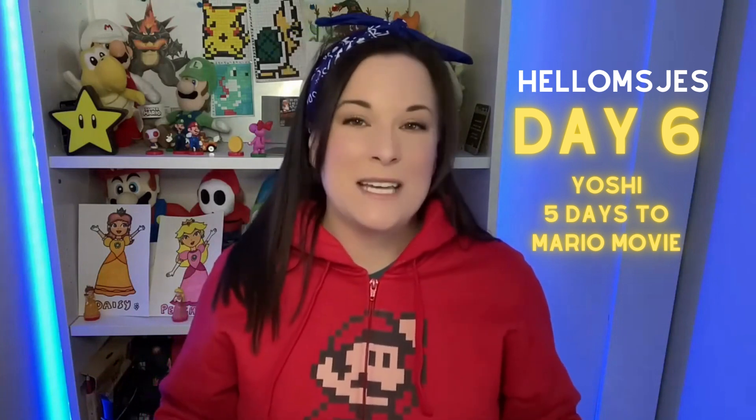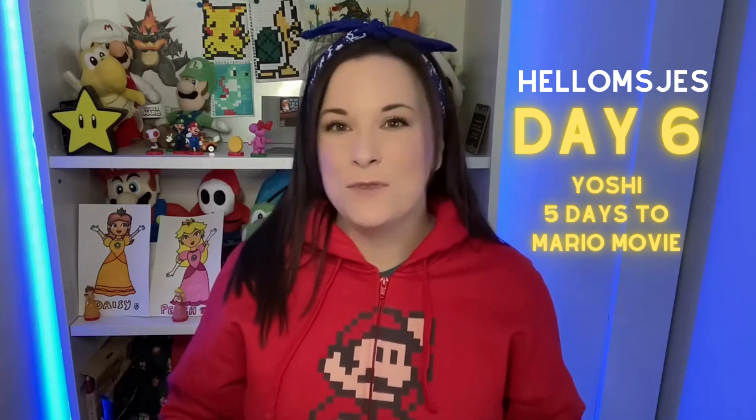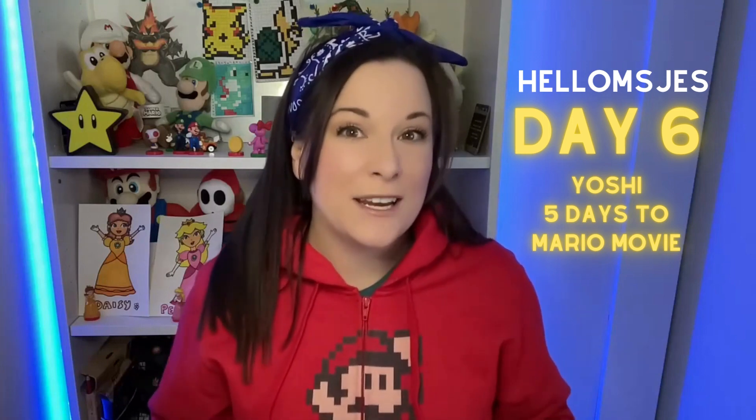I'm super excited for the Mario movie to be coming out, so in honor of that I'm doing a 10-day countdown where we're going to draw one new character per day until we have a really cool picture of 10 characters.